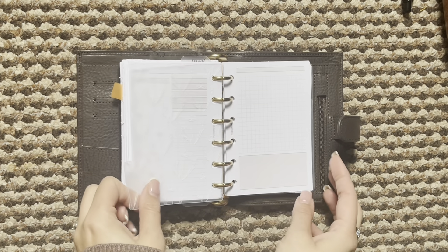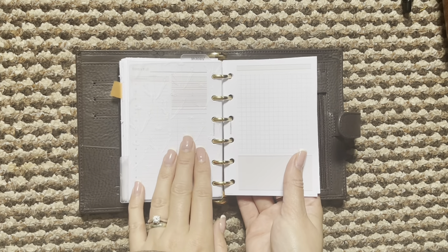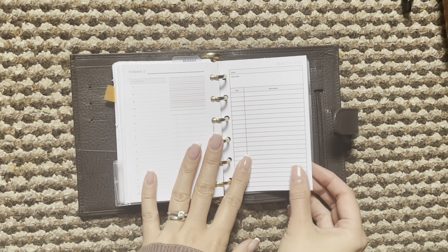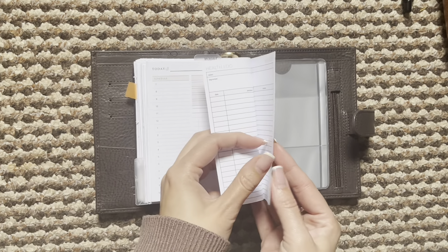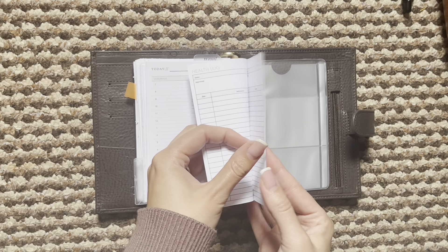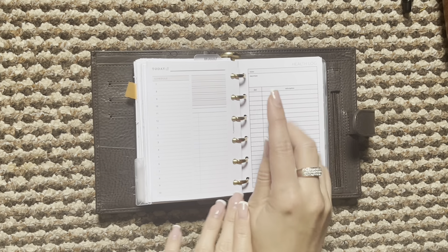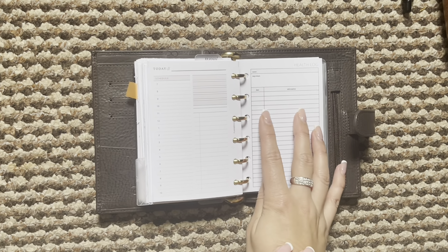Then I have some dailies. These are from Planner Room Shop and it's just a day on two pages, as I thought a day on one page might be a little bit too small. This is just a divider that I found from my shop. Then at the back I popped some health log inserts. I just have a few of these — the idea was to do a daily check-in, jot down the date and then any symptoms and how I'm feeling, that kind of thing.